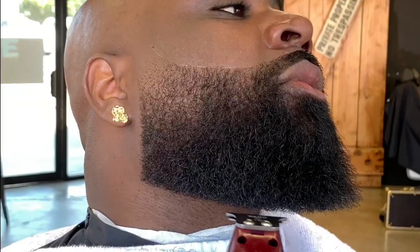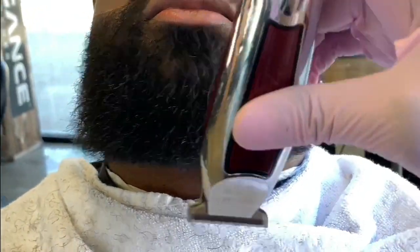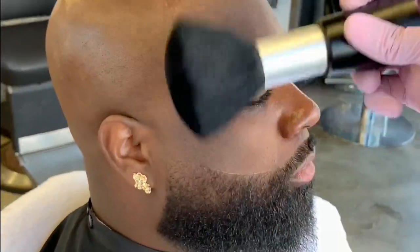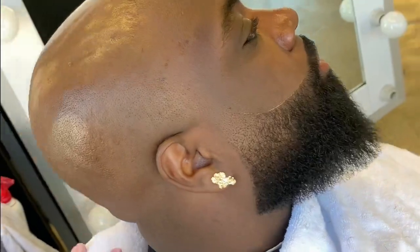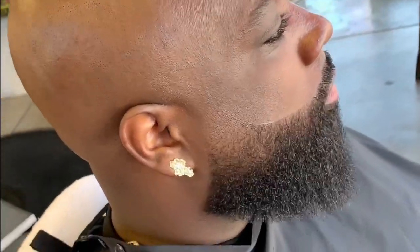To make sure there are no extra hairs laying around, I use my detailers to graze over and over the beard — I call these hairs the survivors. Dust them off after you're all said and done. Make sure you also spin him around so you can look at the work you've done, and touch up anything you see before you give him the mirror.